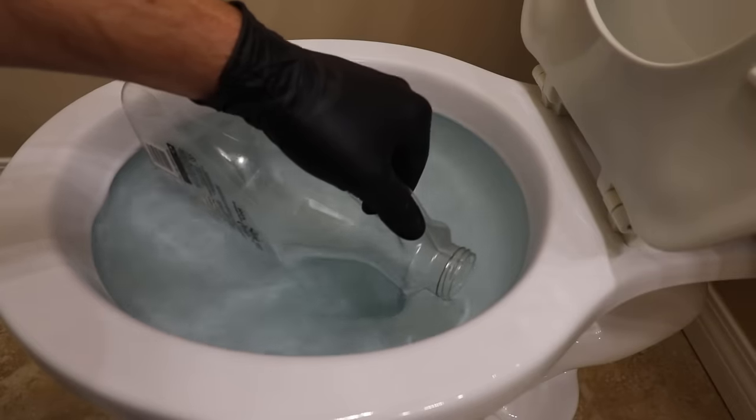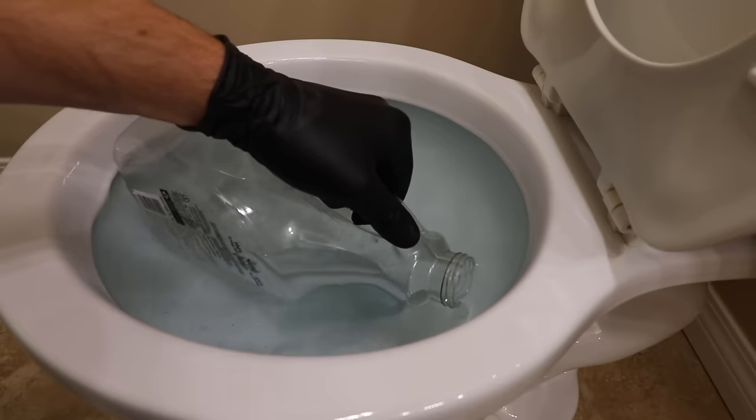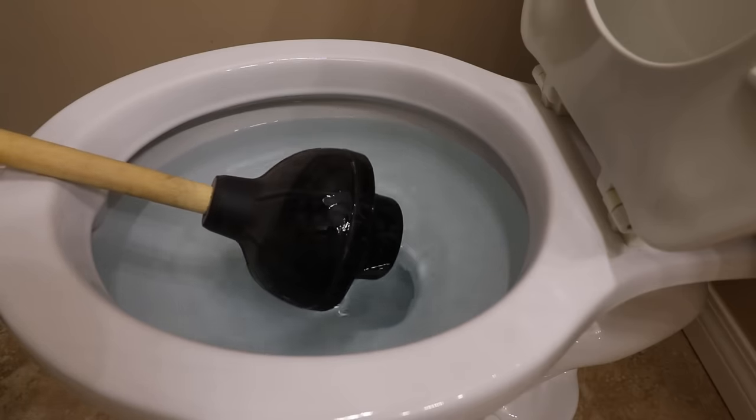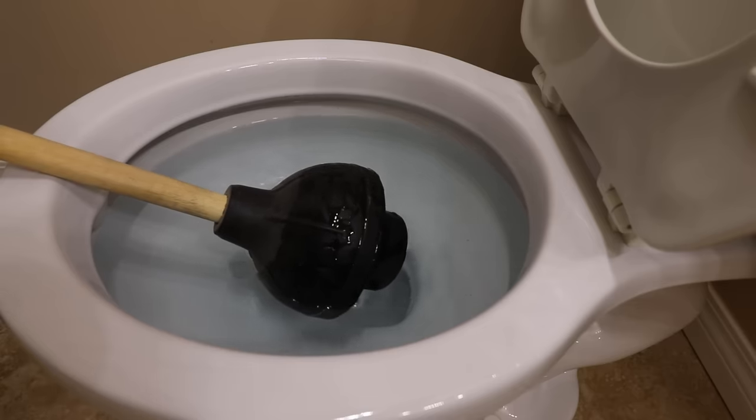Depending on how high the water is in the bowl, you may have to remove some — this will reduce the amount of splashing or spilling onto the floor. Place the plunger into the bowl on an angle; this will fill the plunger with water and purge the air. Firmly place the plunger against the bottom toilet opening, creating a strong seal.